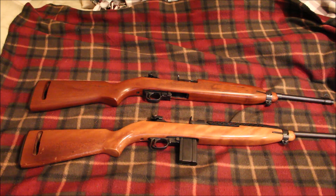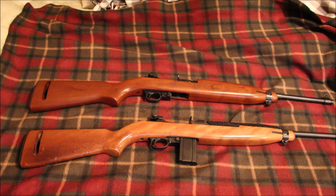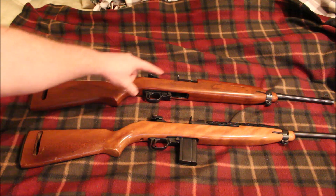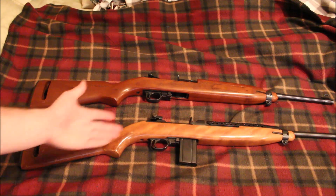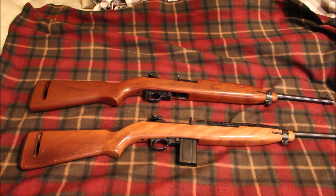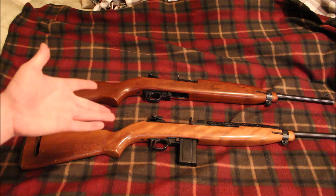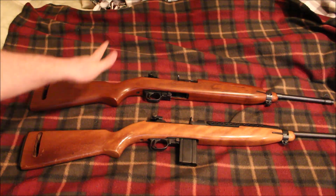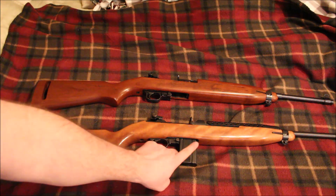Those are all the differences I'm able to see with the naked eye — there are probably a few other differences I'm not aware of. Most of the biggest differences are internal. The outward appearance shows different contours in the stock, maybe different barrel thickness, and so on. Ivor Johnson, Plainfield, Auto Ordnance, Inland, and other manufacturers are pretty much your standard military surplus style M1 carbines as far as parts interchangeability, versus the Universal which is a completely different animal — with maybe a few interchangeable things, plus of course the magazines.